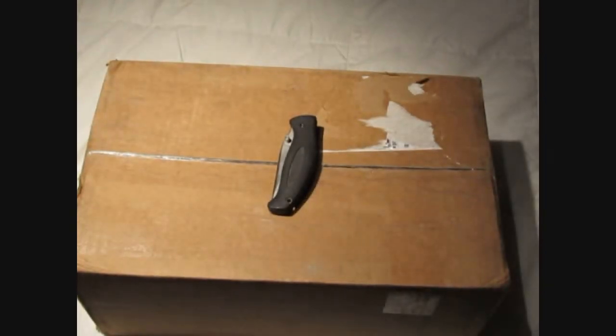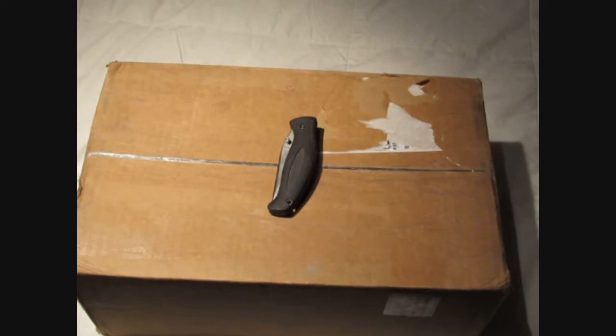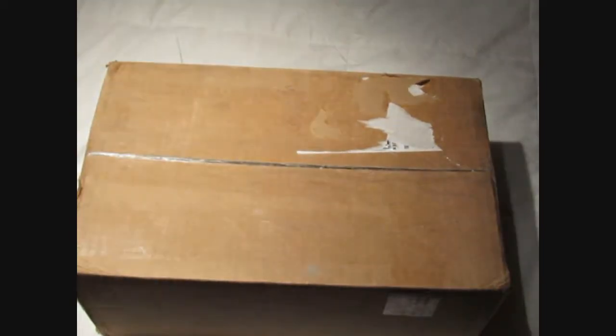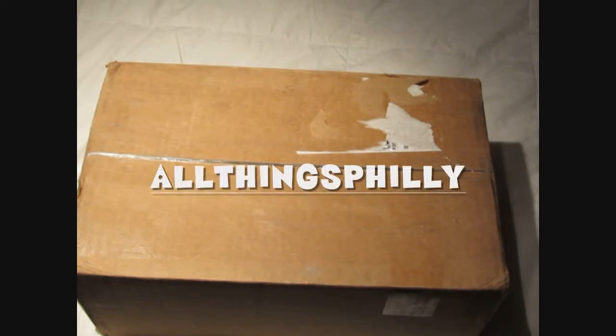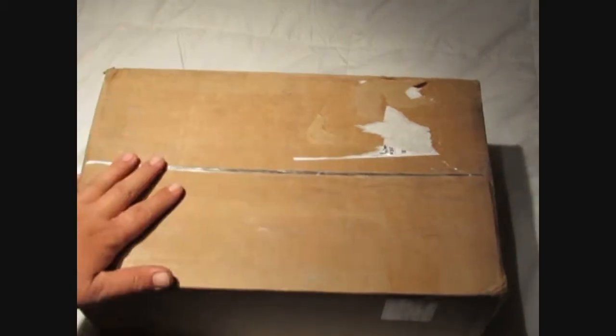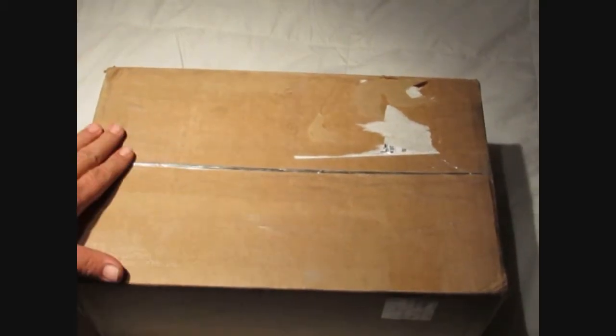What's up everybody, welcome back, thanks for tuning in. Today I got another unboxing for you. As always, you can't do an unboxing without a knife, so we got that. This is coming from All Things Philly — I don't know if you know what that channel is, but I'll put the link below so you can go ahead and check him out. Good dude, good channel.